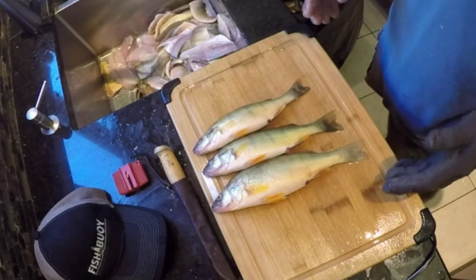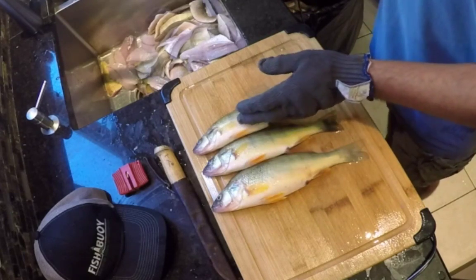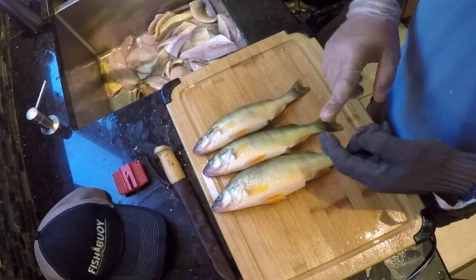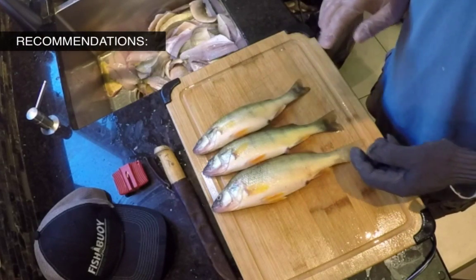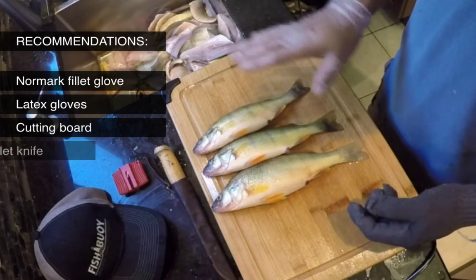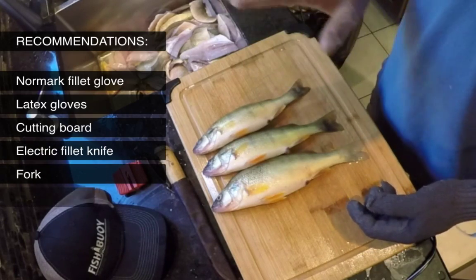I've got three nice perch here of varying sizes. I'm going to use my technique using an electric knife to clean these babies, fillet them just nicely. It doesn't take long. I'll give you a couple pointers and go from there.